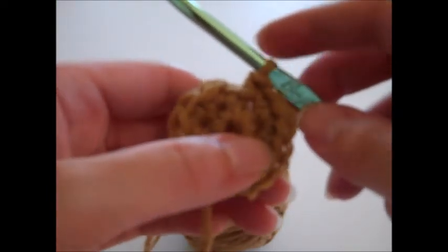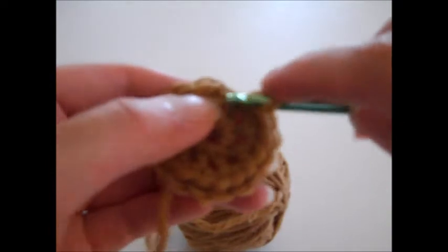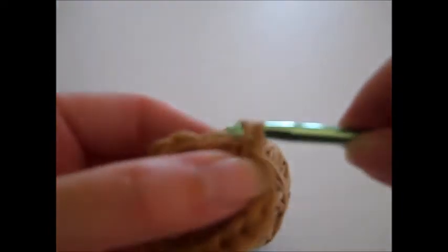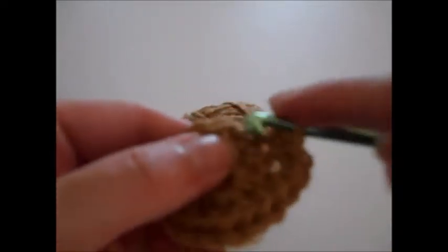Now we're ready to start round three. Single crochet in the first stitch, and then complete two single crochets in the next stitch — that's going to be our repeated pattern around. So you single crochet in the next stitch, then complete two single crochets in the next stitch. When you finish round three you should have a total of 24 stitches.